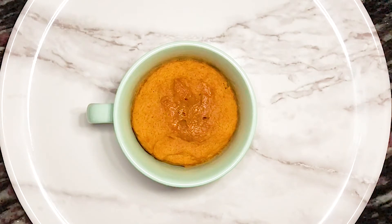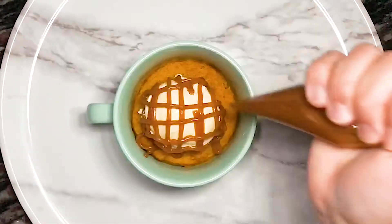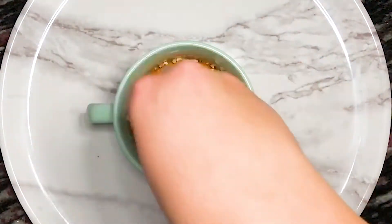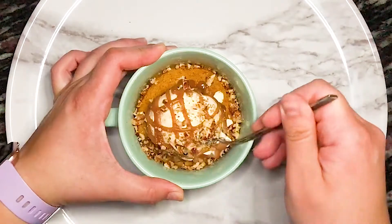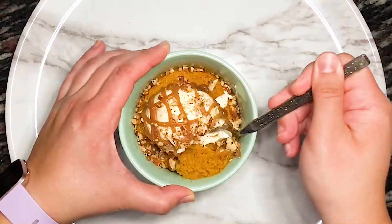For this mug cake I decided to add a scoop of vanilla bean ice cream, a generous drizzle of homemade caramel, and a nice sprinkle of chopped pecans. This mug cake is super light and fluffy, which made ice cream the perfect way to top it off.